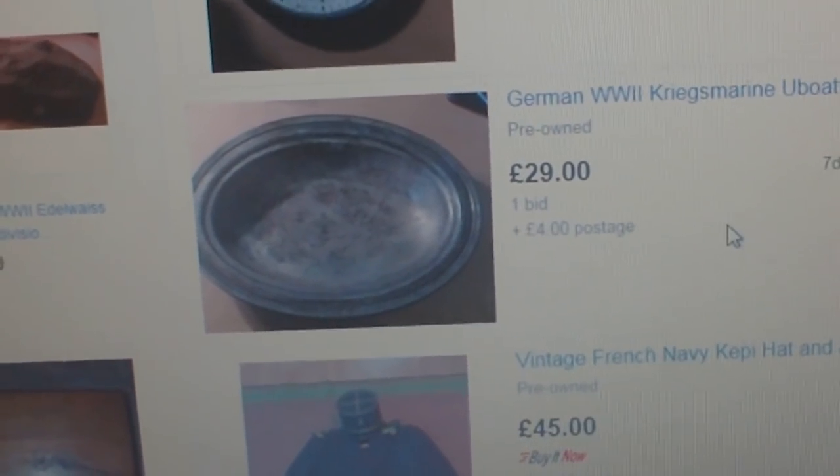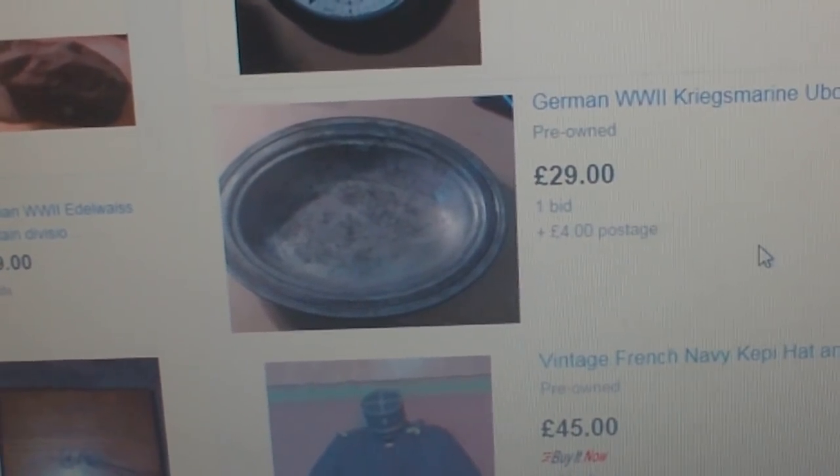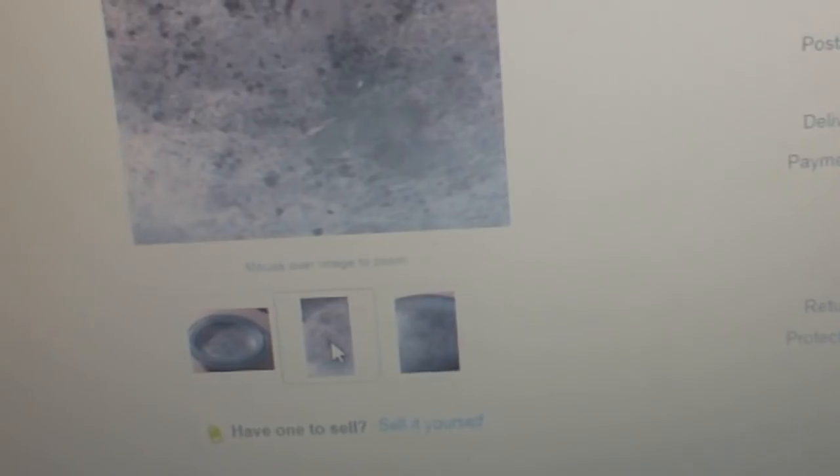There's a German World War II Kriegsmarine U-Boat U28 metal plate — £29 and there's one bid on it, so somebody's going to be done out of some money. Of course, what makes it a U-Boat plate is the fake engraving in the middle of it: a kind of weird U-Boat on a cross, with "97" underneath it. That's got to be genuine, hasn't it?